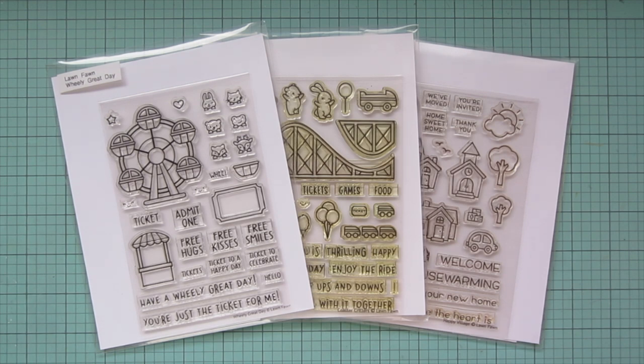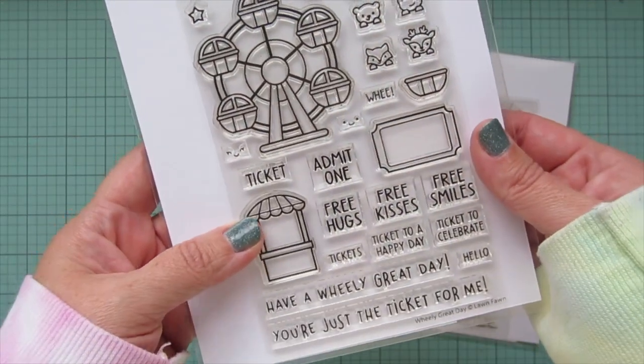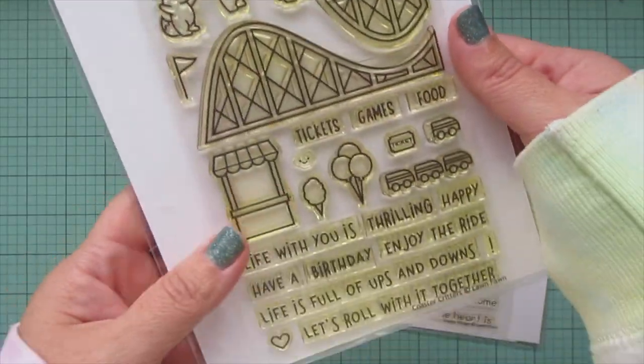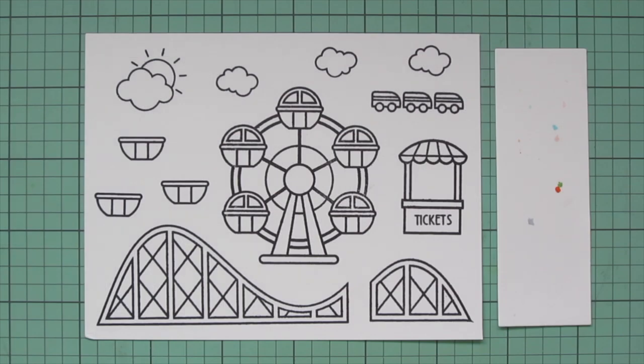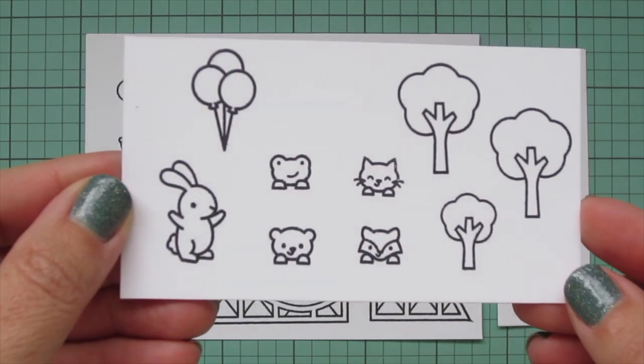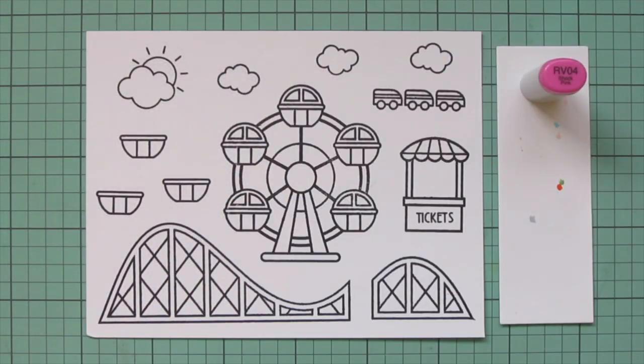Hey friends, it's Christy. Welcome back to my channel. Today I'm going to be making a card using Lawn Fawn's Wheelie Great Day, Coaster Critters, and Happy Village. I've stamped those images out on two separate panels of Spectrum Noir Ultra Smooth Premium White cardstock with Lawn Fawn Jet Black ink and I'll be coloring with my Copic markers.